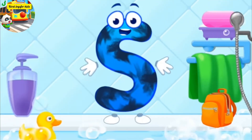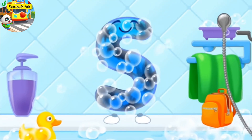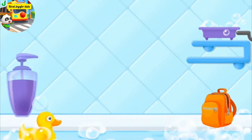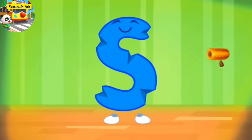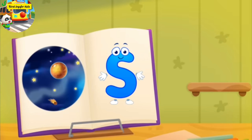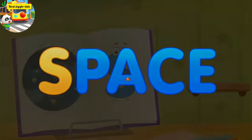The letter got dirty. First, soap the letter up. Wash away the soap with water. Wipe the letter with a towel. Cool. The letter got crumpled. Smooth the letter. Good job. The danger is over. S, space. Take a nut for the squirrel.